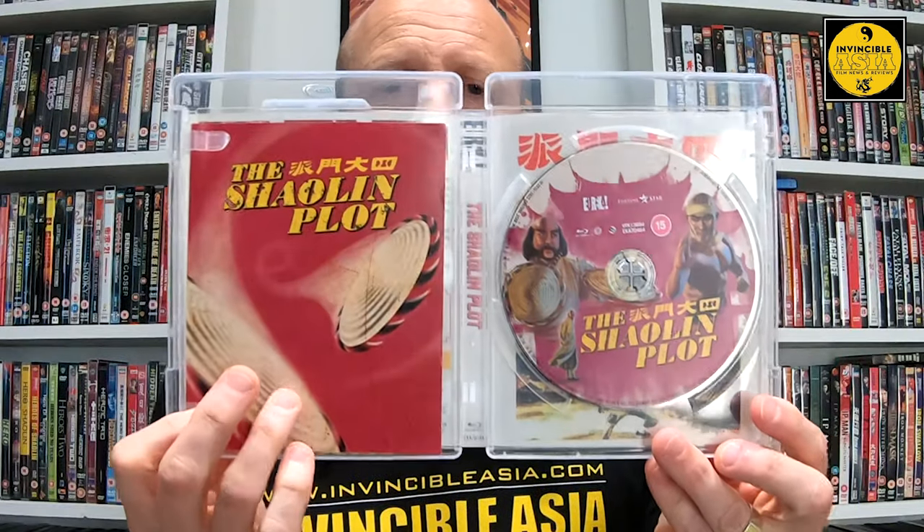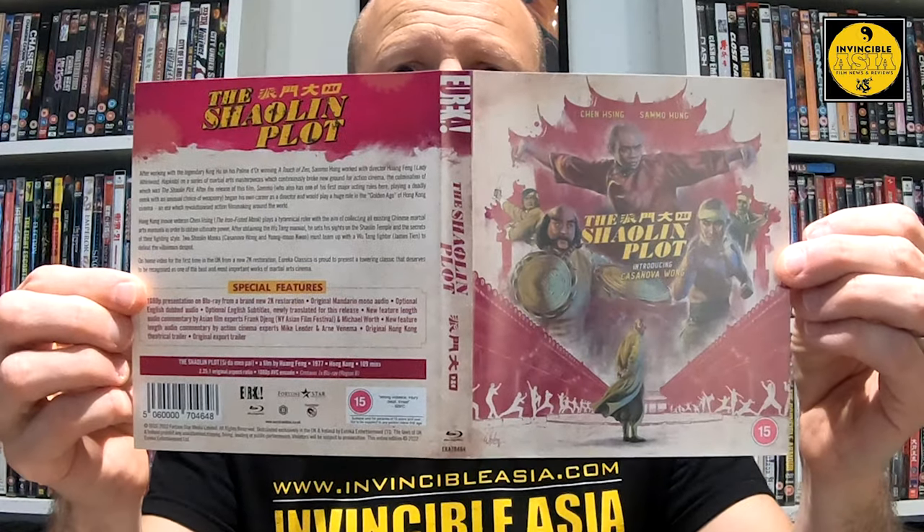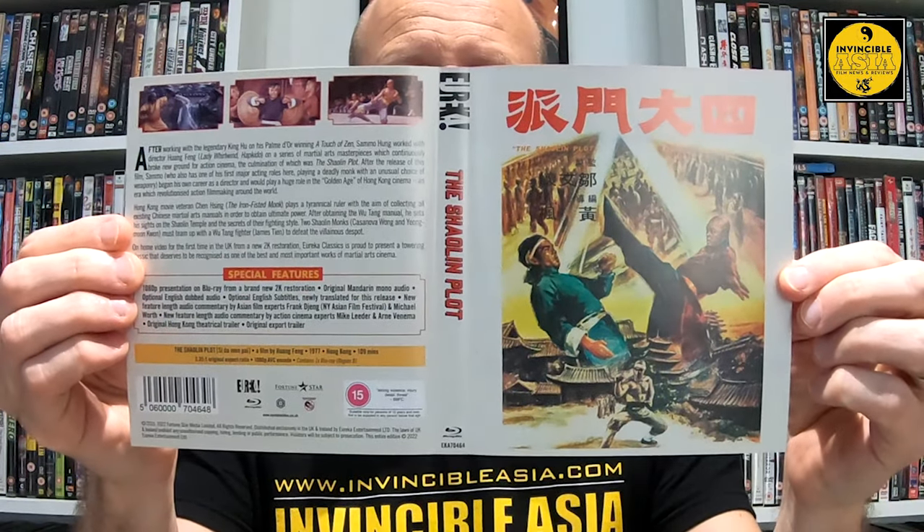Popping it open again — I was hoping there would be a reversible cover, and there's no mention of a poster or reversible cover on the packaging. But inside it's the same Darren Wheeling art. Inside we have the booklet and the disc, and as we can see there is actually a reversible cover, so I'll pop that out and flip it round. This is the full spread of Darren Wheeling's design, and on the other side the original Hong Kong movie poster artwork.